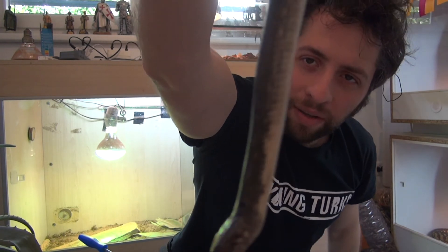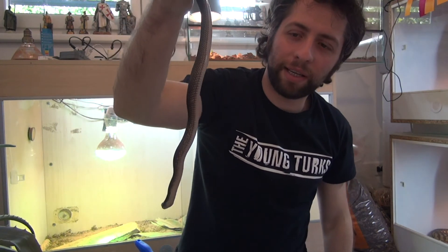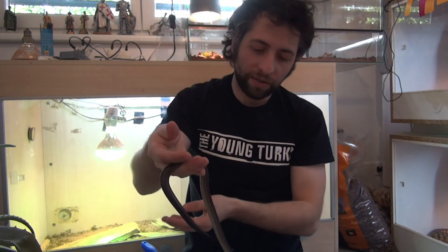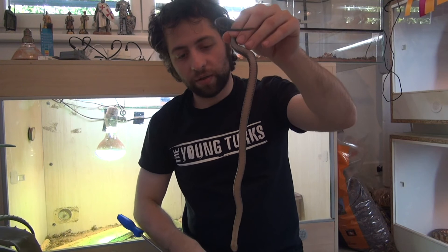Let's try to get it to the camera and see if we can. The camera of course tries to zoom on my face — it is not zooming on the snake — but anyway, as you can see, she is easily manipulatable. She does not want to bite me, she does not want to attack me, she does not want to cause any trouble. She is very, very docile.